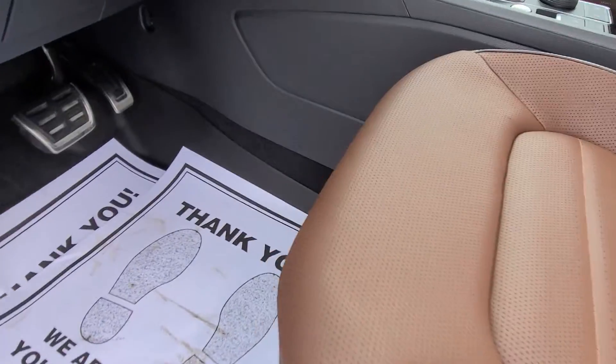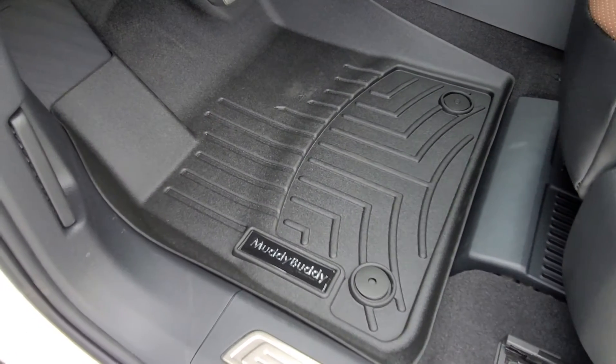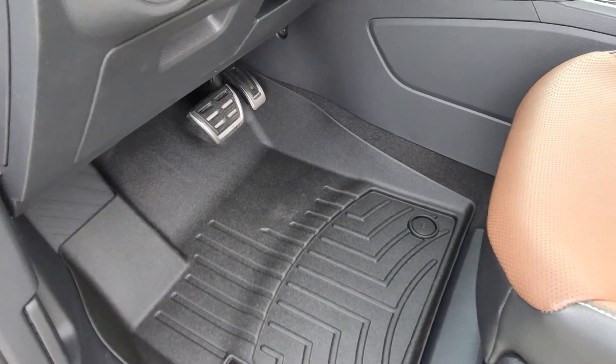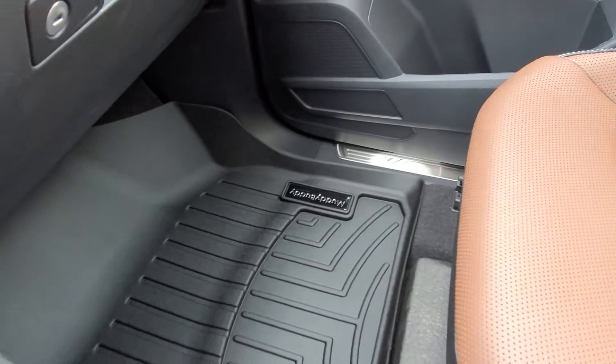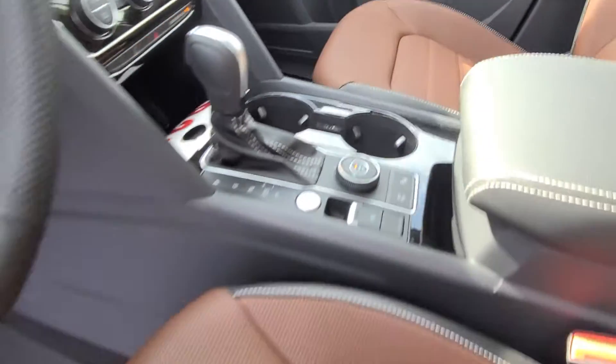I'll pull these out so you can see the muddy buddies and how they fit here. Muddy buddies are actually manufactured by WeatherTech. It's not often that we get these in a car. There's a look at the second seat, or the passenger side floorboard over there.